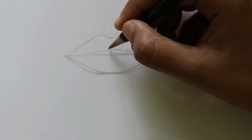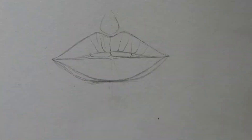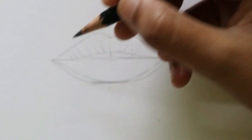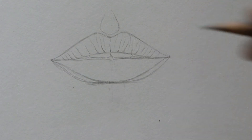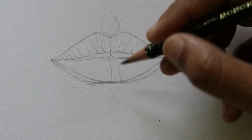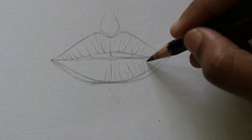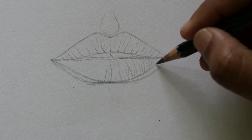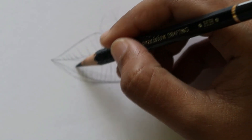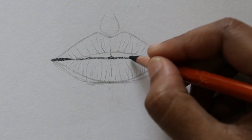Here I am drawing tiny lines on the lips. These tiny lines represent wrinkles — there will be small minute wrinkles on the lips. I am marking those wrinkles using tiny lines. All this outline part I am keeping very light. I usually draw the outlines even lighter than this, and I want you to follow the same.